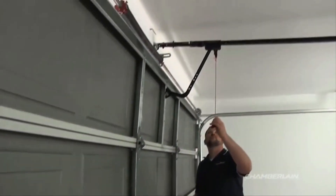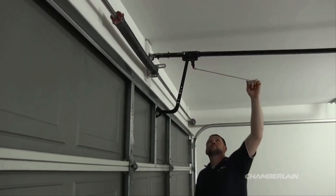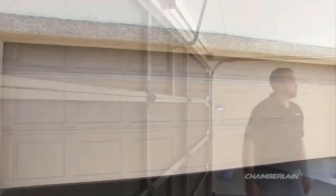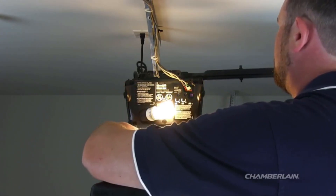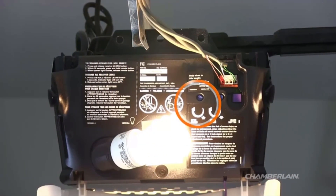To reconnect the garage door opener, manually close the garage door, then pull the red handle on the emergency release back towards the garage door opener — the trolley should reconnect. Using your remote, check to see if the door will open. If your door still will not open all the way and your garage door opener has manual force adjustments, try increasing the open force slightly.